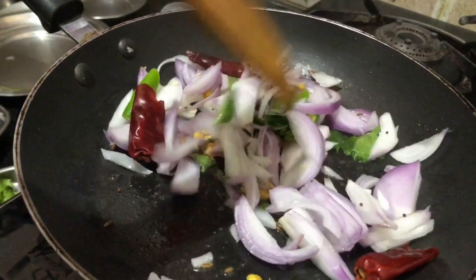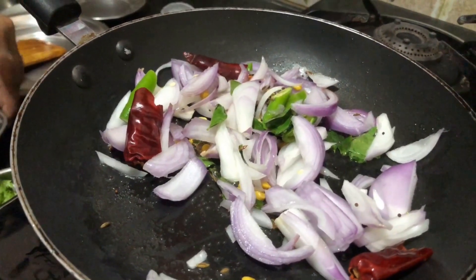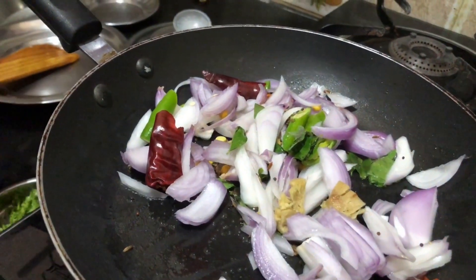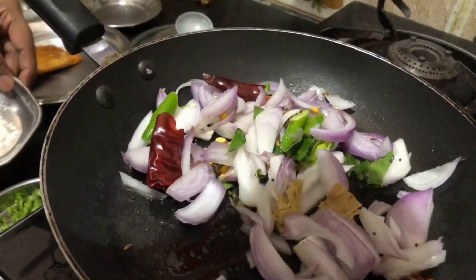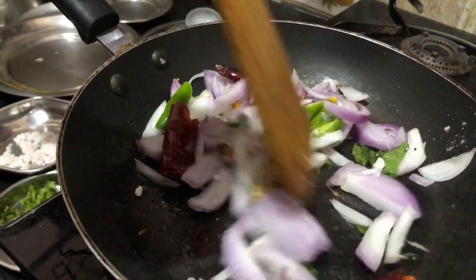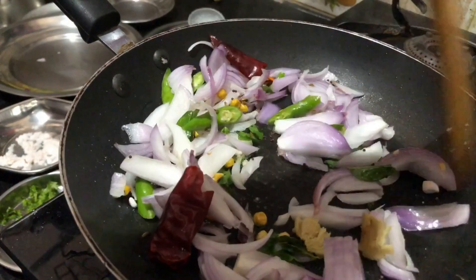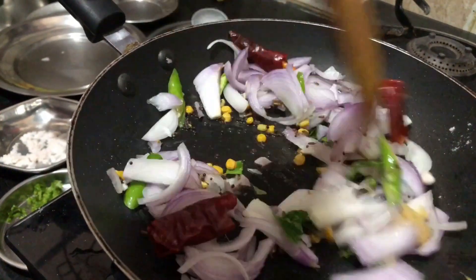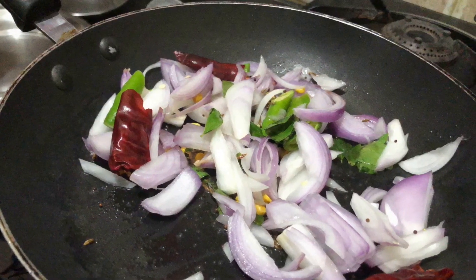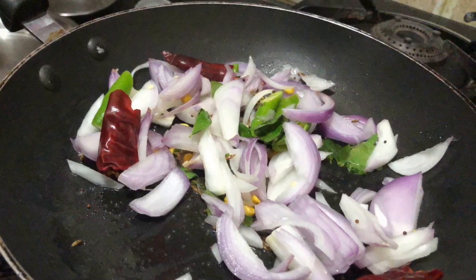Add a large portion of the ingredients for this meal. Add some ingredients and some salt. Add a small amount of salt, and a little bit more salt with the ingredients.